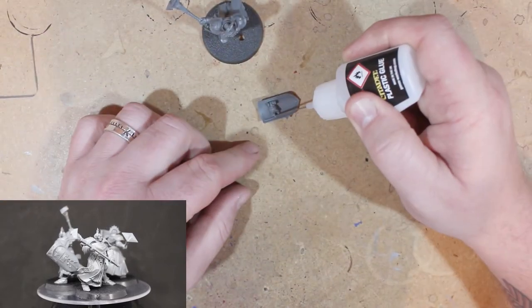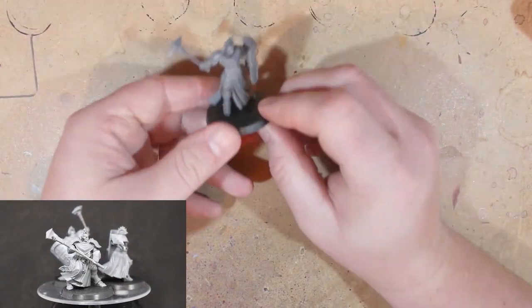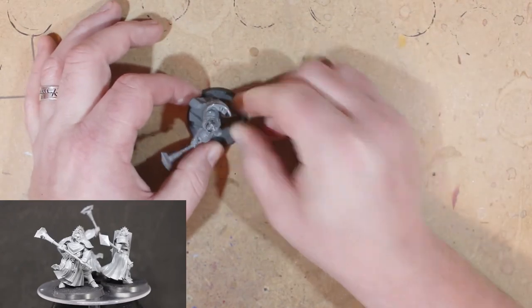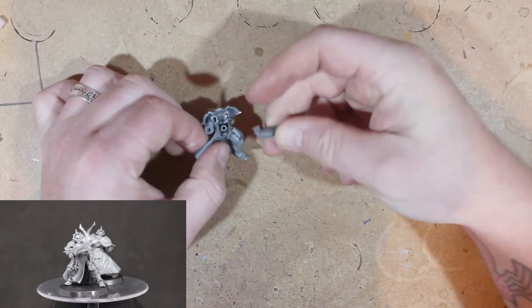The best thing about these models is that they come with pin holes to put the models in, so you don't have to glue them onto the base — you don't need super glue. Just put them into the little holes, which is so handy when putting them together and even when painting. Just pull them out when you need to.